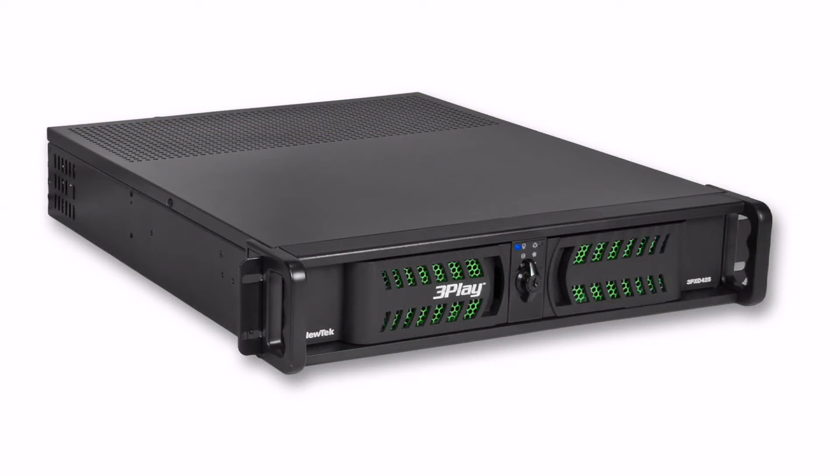When you open the box you'll find the 425 unit itself — this is the black 2U rack mount device. You'll also find the CS or control surface for operating the 3Play 425, as well as a keyboard, a mouse, a power cable, and a USB cable.